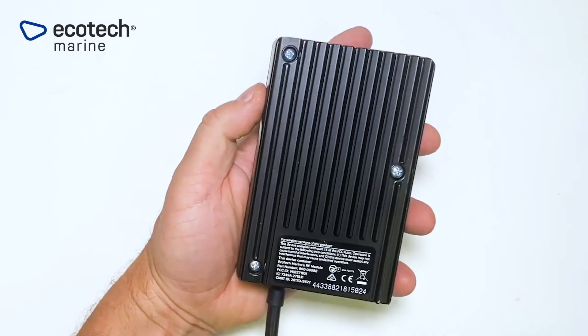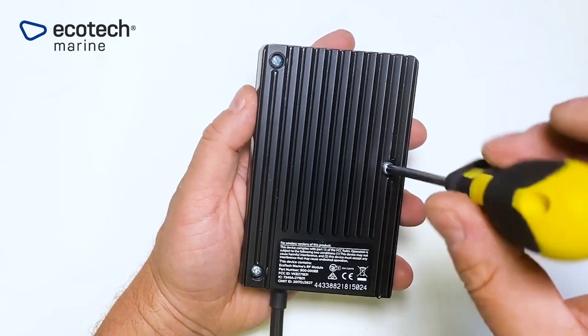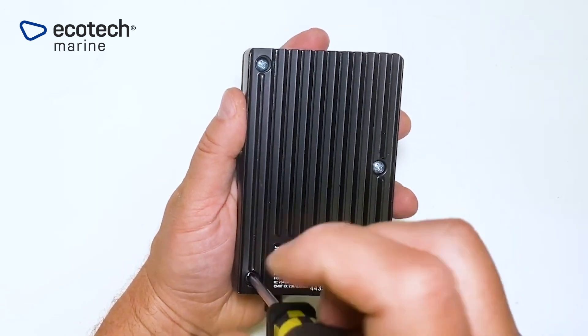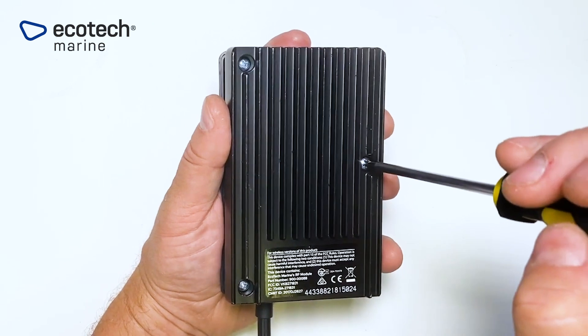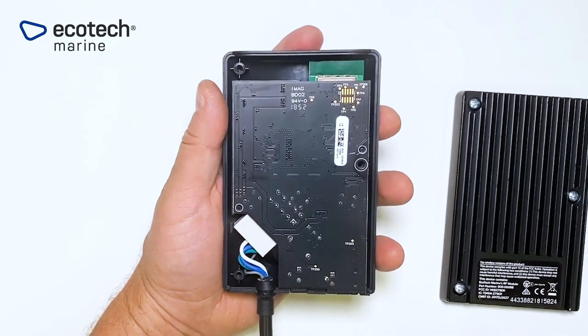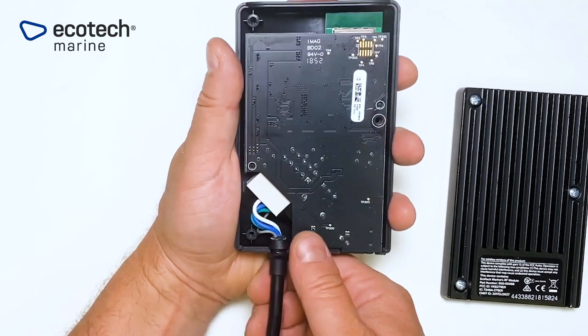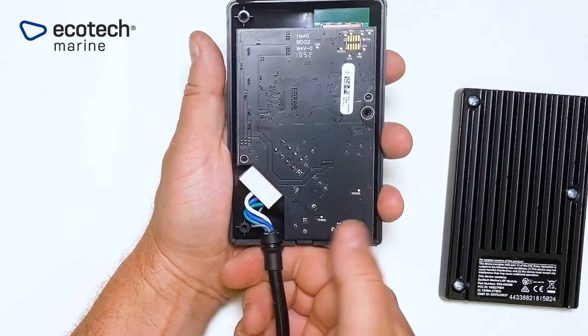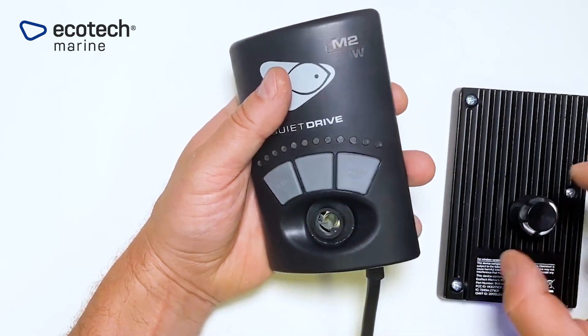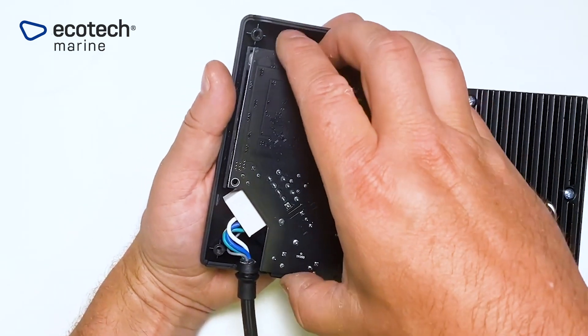To replace the RF module, simply remove the three screws on the back of the controller housing. Remove that cover, release the pump connect cord from its notch, then you can flip the controller over and remove the knob. Now you can remove the driver assembly.